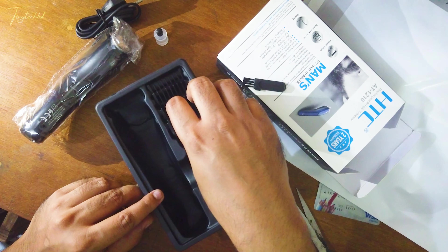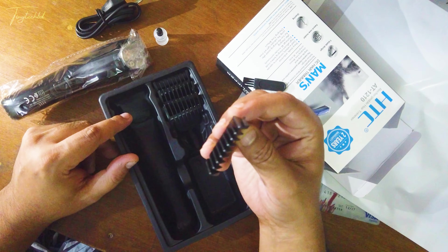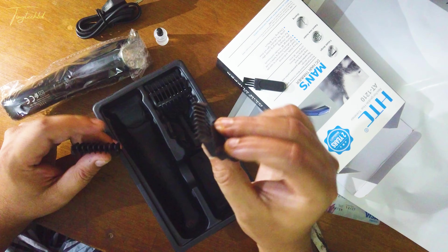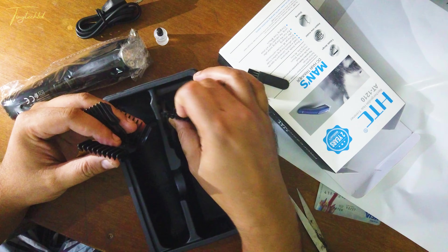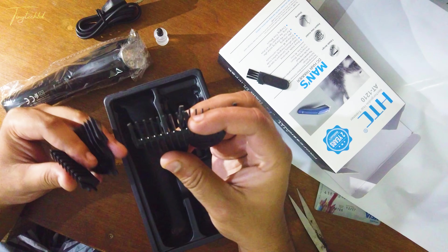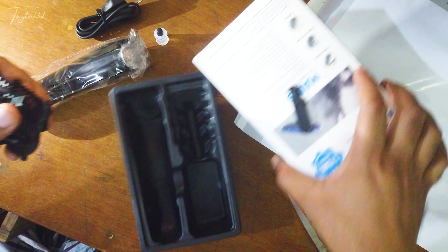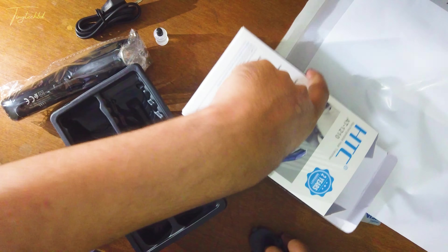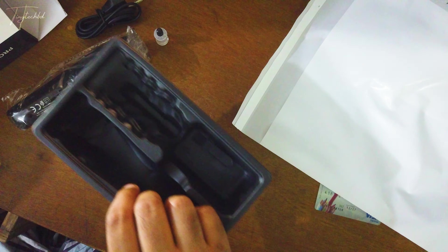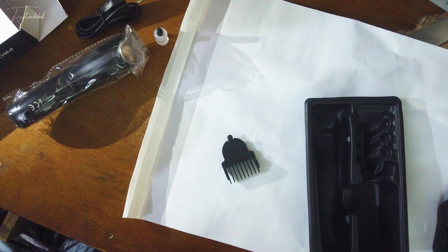There's another cleaning brush type. We can use our hair edge to maintain the hair edge shape. We can use this to maintain the same shape and build our hair edge.